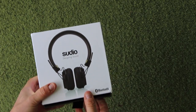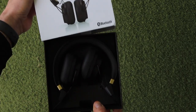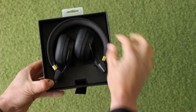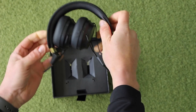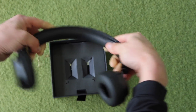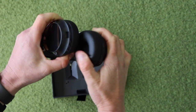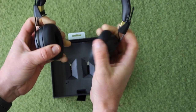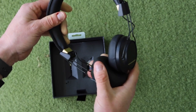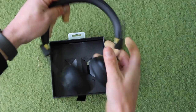So we've got the Sudio Regent headphones. They come in a nice little presentation box, come folded away nicely, so they unfold and clip out. We've got a nice padded head strap, the cans are nicely padded, and they're slightly adjustable as well — so if you've got a big head you can adjust that, and obviously a bit smaller, you can also close those up.